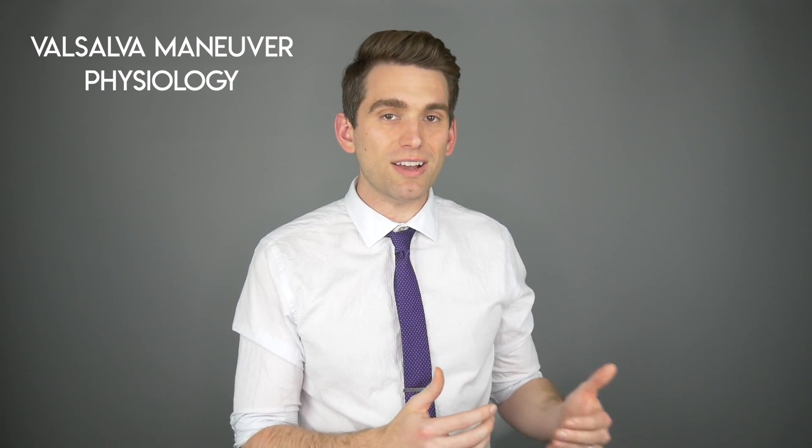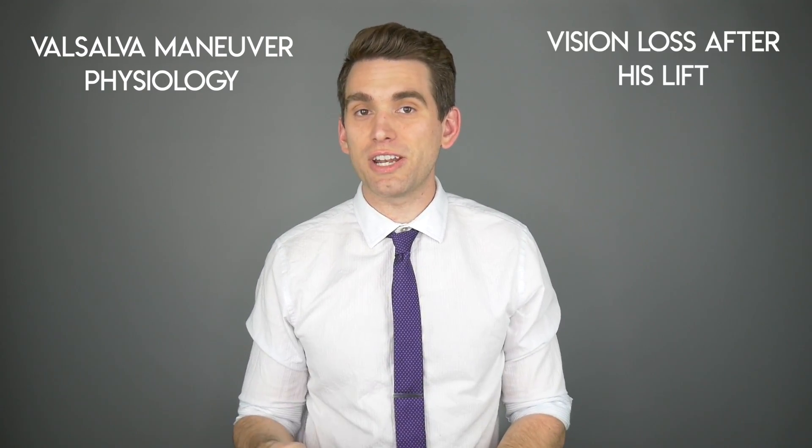Welcome back everyone to your number one source for learning about everything related to sports injuries and sports medicine news. In this video, we're going to take a look at Eddie Hall's 500 kilogram deadlift and some of the information he talked about in his recent video. We'll specifically review the physiology of the Valsalva maneuver and why it caused different effects on Hall's body, as well as talk about the fact that he lost part of his vision after the lift.